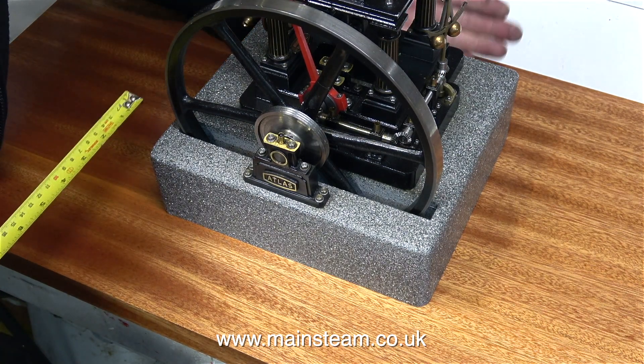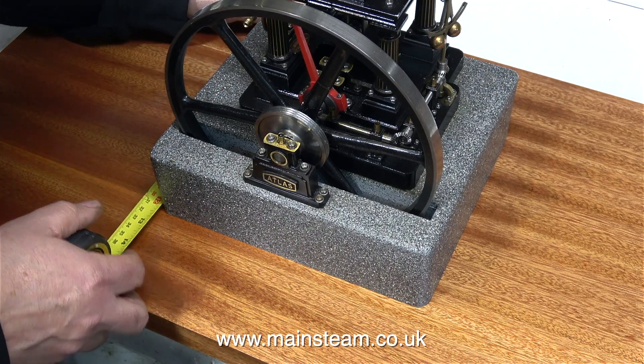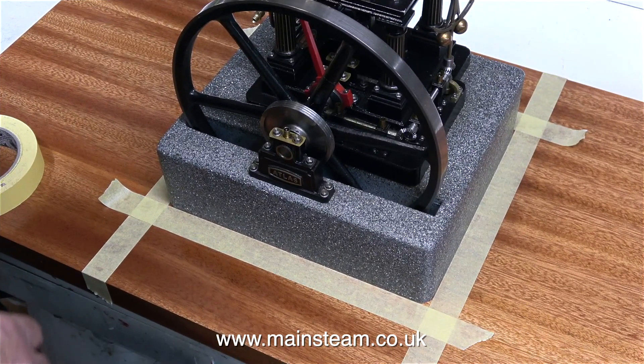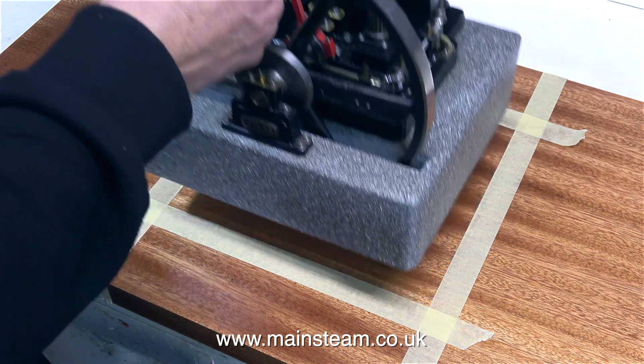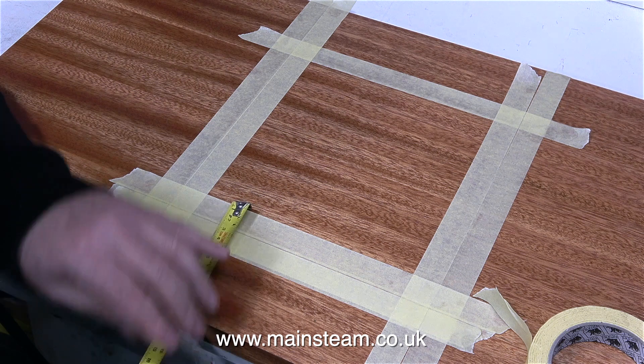I'm taking the measurements from the front left-hand side, the front right-hand side, the side, rear, and the side-front. Once the engine is perfectly in position, I stick some masking tape to the baseboard so that when I lift the engine off, you can see where it's going to go. This is not a good job for anyone of a nervous disposition, because making a mess of this baseboard would not be a good thing.